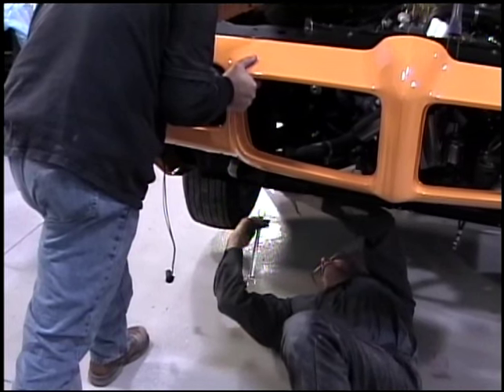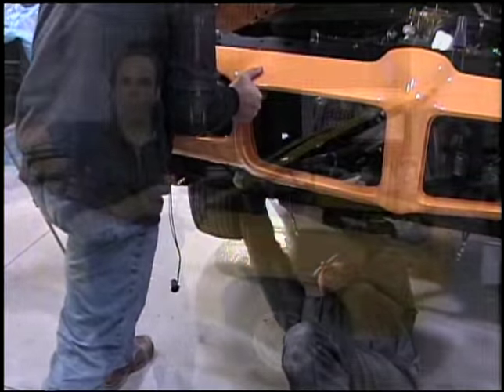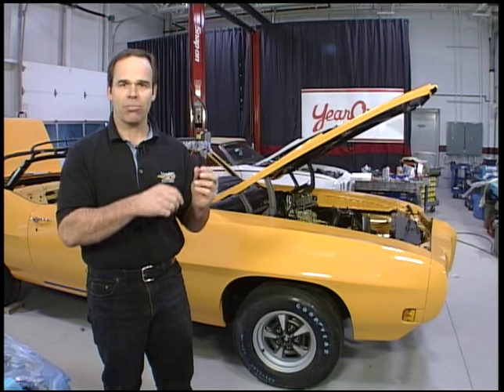One last tip: if you use a plastic washer underneath your bolts, as you're adjusting it, you're constantly reefing down the bolt, loosening it off, moving it around. If you don't have this underneath, you're going to scratch the paint. Have this underneath and it's going to save the paint. When it's all set, pull out the bolt, take out your washer, and reef it down one last time.